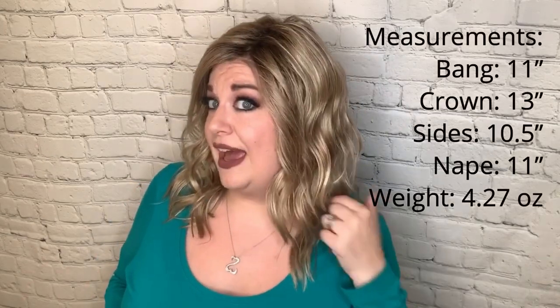I really do love this piece — it's just incredible. It has great waves, great movement, great density, and it can get you that blonde bombshell look, or it can be just a sleek, beachy wave look. This has the natural lace front — I'll show you that inside the cap — it goes to about right here. It's a deep lace front. This is premium synthetic fiber with Estetica. The bang is 11 inches, the crown is 13 inches, the sides are 10 and a half inches, and the nape is 11 inches.